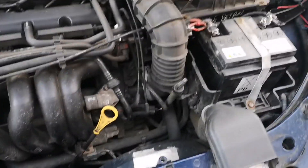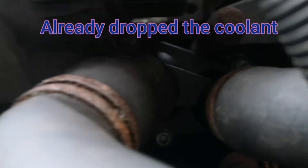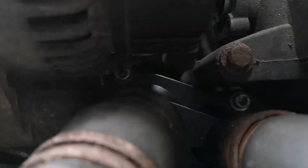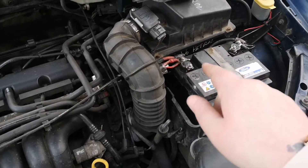Hello YouTube, today we're doing a thermostat on a Ford Focus. Yesterday I tried taking the thermostat out, however there's a bolt right down in there that your tool just fouls on the bottom of the alternator. So I'm going to have to take the alternator off.